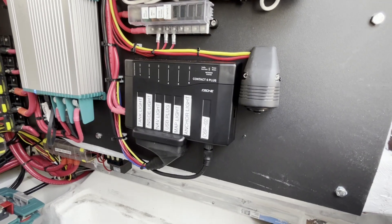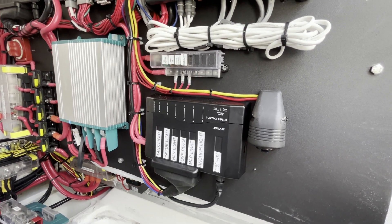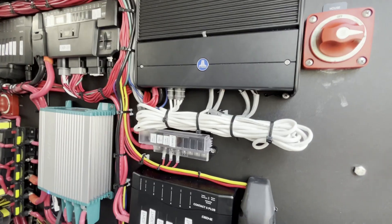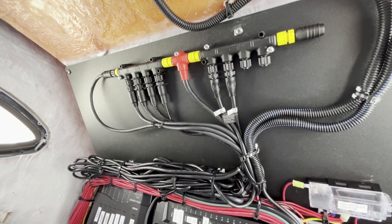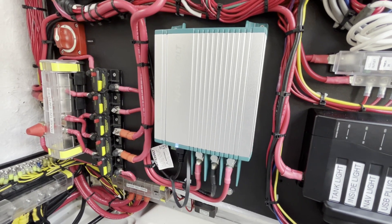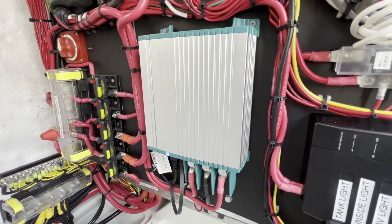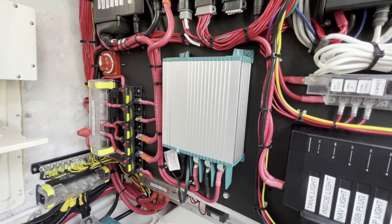We have another Contact 6-plus here. All of these are maxed out, so the entire boat is controlled on C-Zone except for the windlass, just to keep pricing down. Then we have a nice JL six-channel stereo amplifier and some 24-hour circuits like NMEA 2000. We have the NMEA 2000 backbone, and then we have a DC-to-DC charger here, which allows the lithium battery to be charged when the alternator is running on the outboard and the start battery is being charged. That way the lithium is totally isolated but still accepting charge when the alternator is running, and when the alternator is not running it goes into standby mode and waits for the alternator to turn back on.